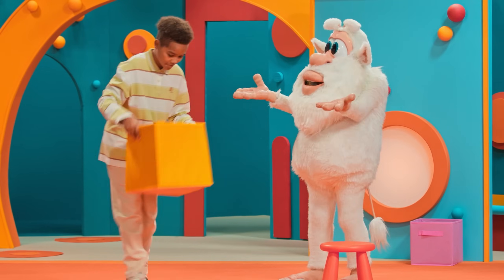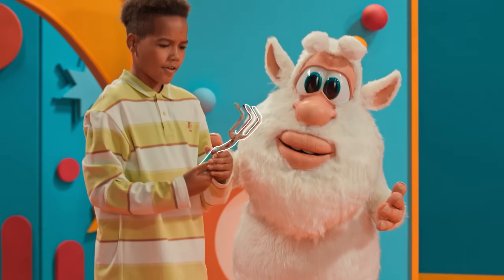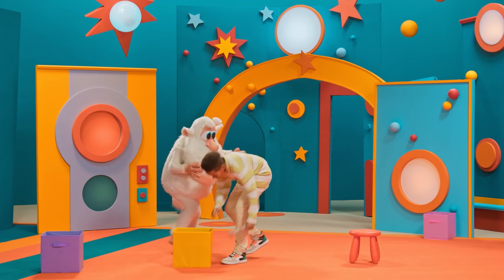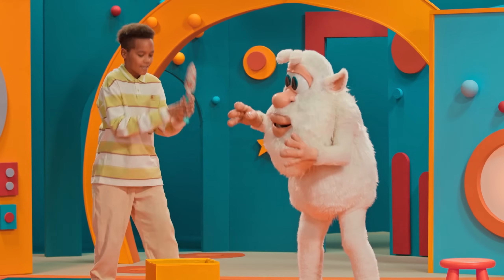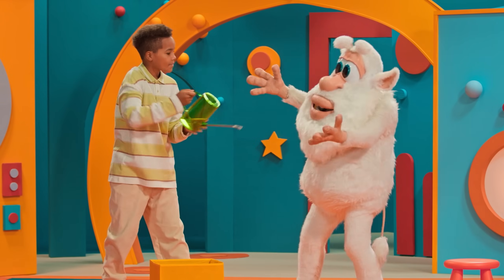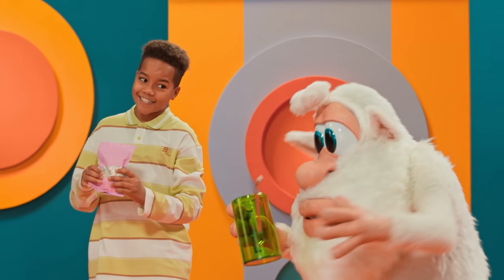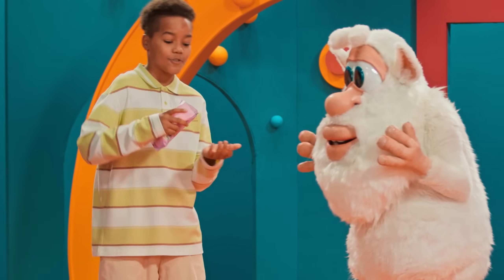Wait, that's not rubbish — I know what it is! Look, this is the way to loosen the soil, and this is the shovel to dig up the soil. And this is the water can to water it — I saw my mom use these in the garden. And this is the most important thing: seeds to grow!